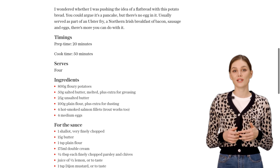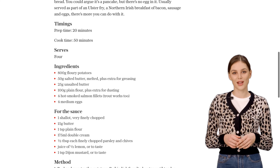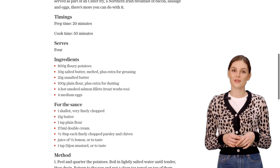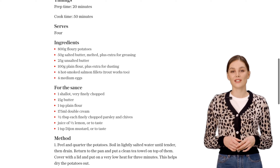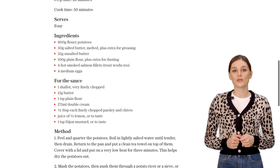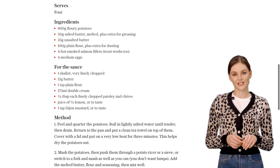While the bread is cooking, let's prepare the hot smoked salmon. Place the salmon fillets, skin side down, on a baking tray and cover them loosely with foil. Pop them in the oven at a low temperature to warm through. This will give the salmon a smoky and tender flavor that pairs perfectly with the potato bread.